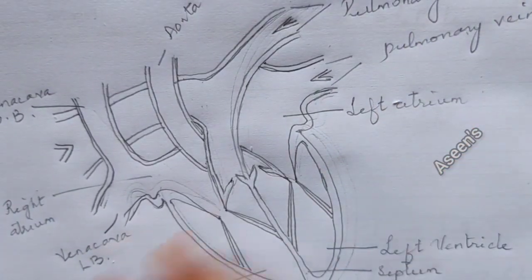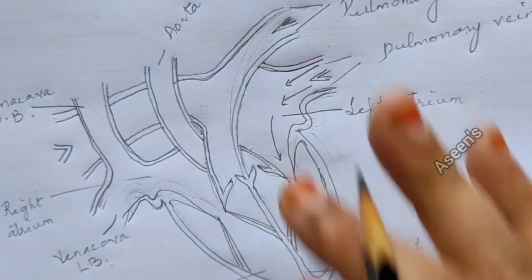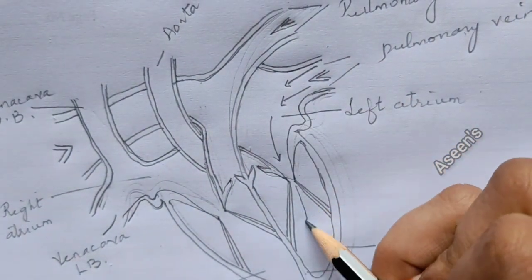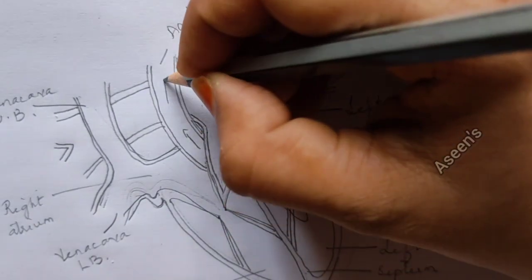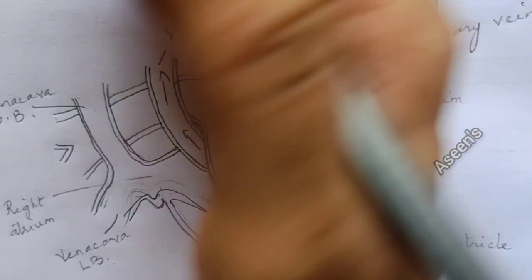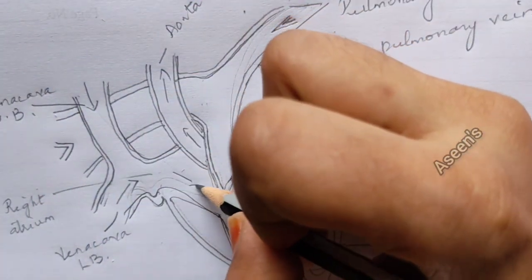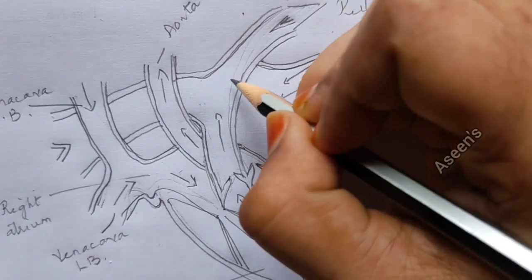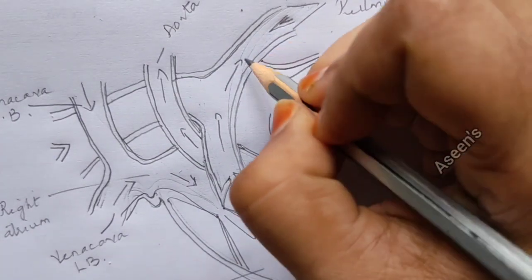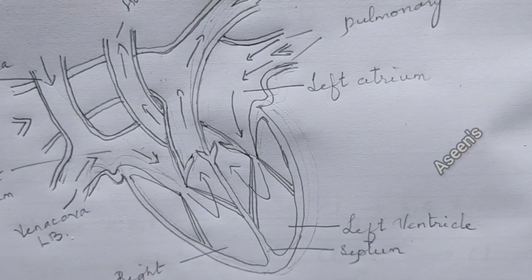Blood from the lungs comes to the heart on the left side through the pulmonary veins. From the left atrium they enter the left ventricle, then pass outward to the rest of the body. Blood from the body then returns to the right atrium, then to the right ventricle, and on to the pulmonary arteries. That's how we draw and understand the heart diagram. Hope you understood and can draw it clearly now. Thank you for watching.